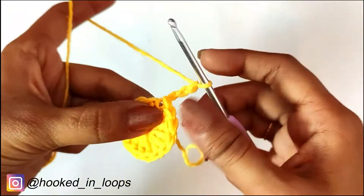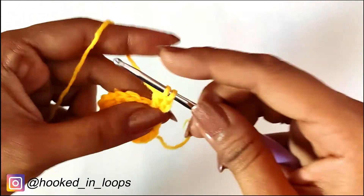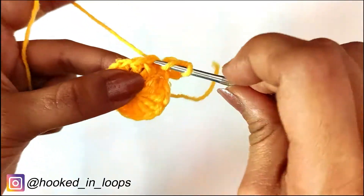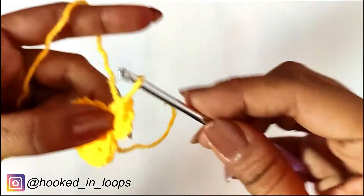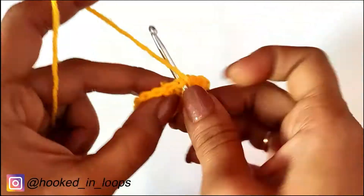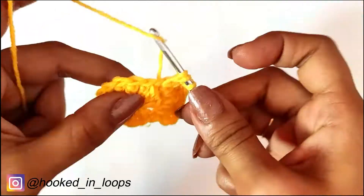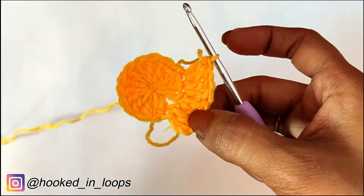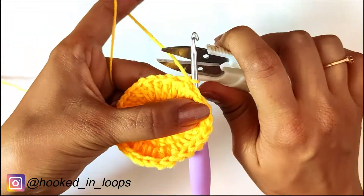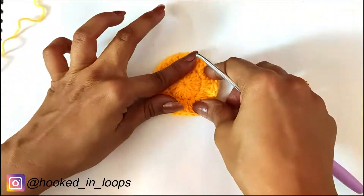We will begin the second round with a chain 3 — this chain 3 is the first double crochet stitch of the second round. In the same stitch where you slip stitched, insert your hook and do a double crochet. Then in the next stitch we will do two double crochet stitches — that is an increase. Similarly in all remaining stitches we will do two double crochets in each one. This round will contain a total of 29 double crochets. Complete this round with a slip stitch in the third chain of the starting chain 3, followed by chain 1, then cut the yarn.